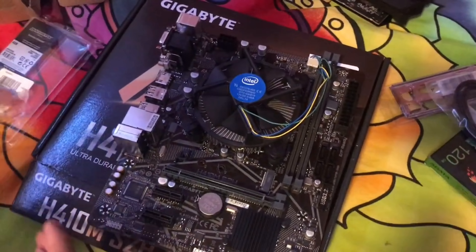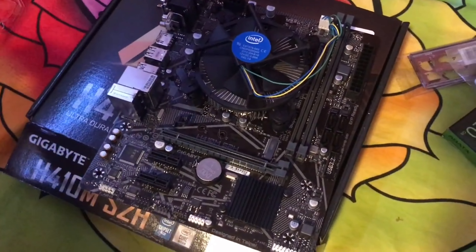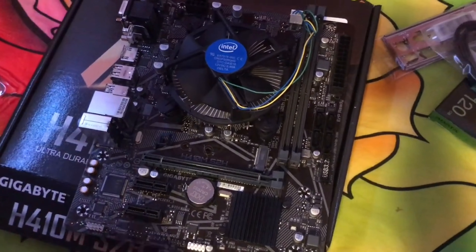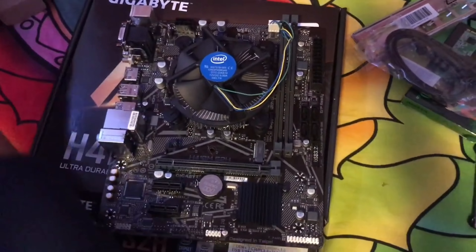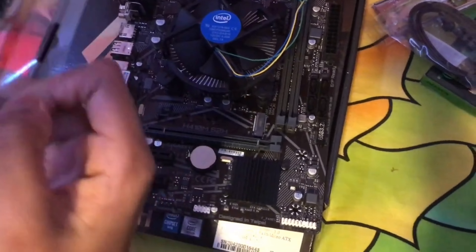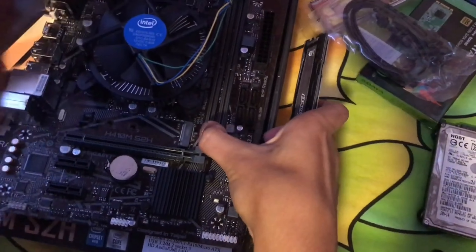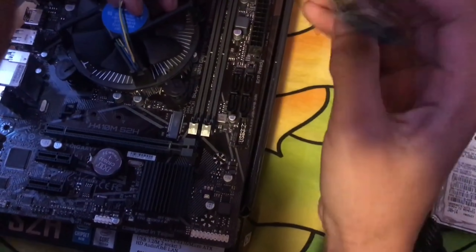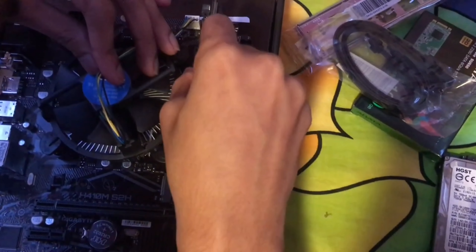Now we're going to install the RAM. I went with 8 gig, but for 2021 I'd recommend going 16 gig if your budget allows — 8 gig is okay if budget is tight. If you have a DDR4 motherboard you need DDR4 RAM, and the same applies for DDR3. Using the wrong type won't work. Match the notches on the RAM stick to the slot.